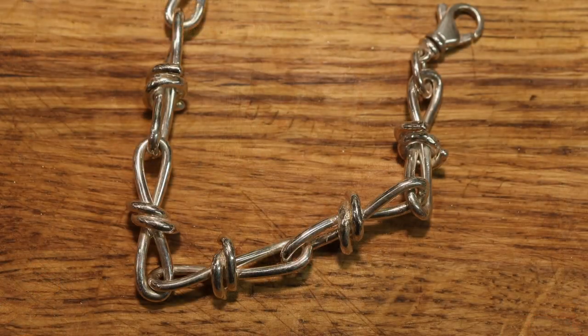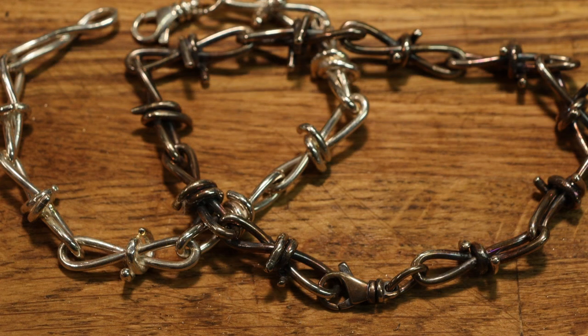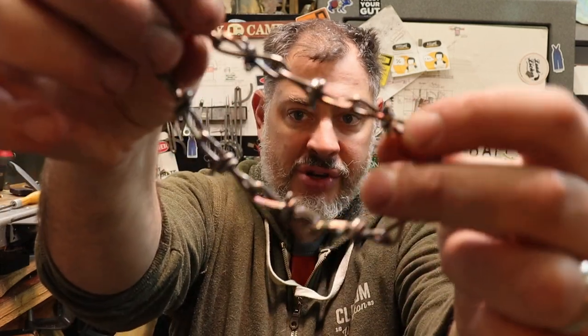But this video is going to take what we learned in the last one and show you how to make it into a chain like this, which is very much like a barbed wire. So you guys want to know how to make a barbed wire chain?